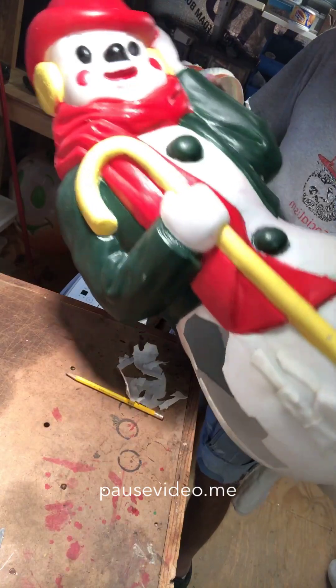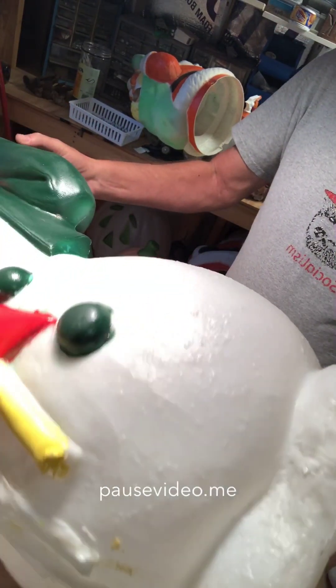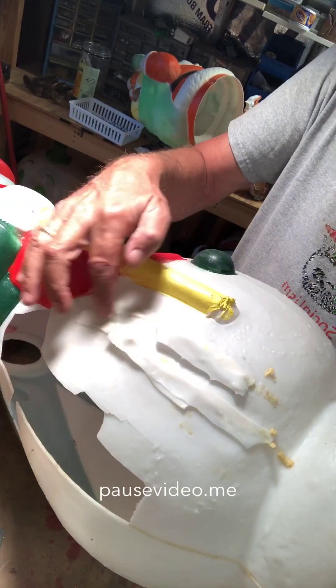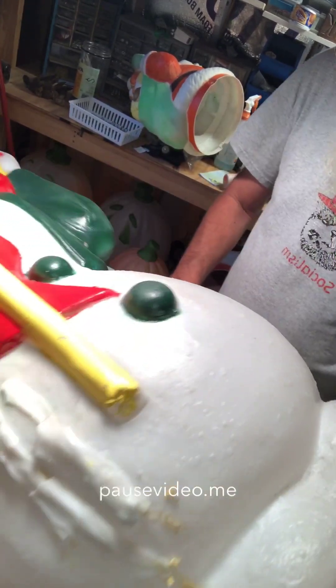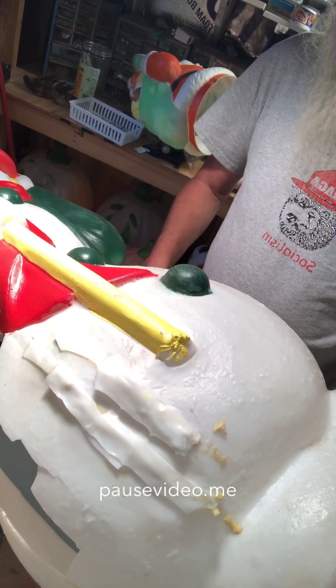I'm going to start working on this snowman that I showed in the earlier video about painting. He's been repainted and whoever did it did a crappy job. There are these strips and I don't know what this is glued on here — there were a bunch of them across here that I've already taken off.